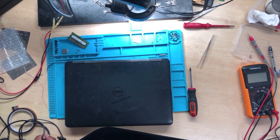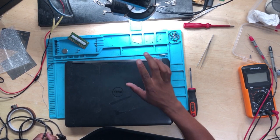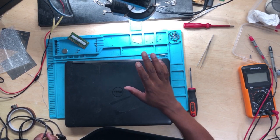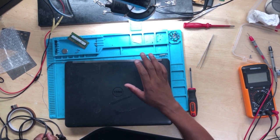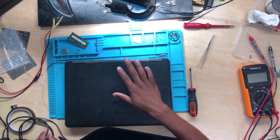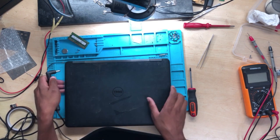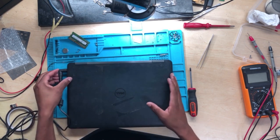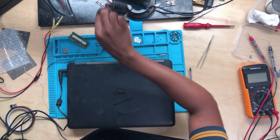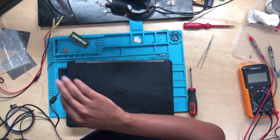Hello guys, it's me — Bongi. Namaste, Perev, Ndiepi, Sanbonani, Dumilang, Kuyamor, Nihao, Hola. Anyway, we have a Dell laptop here. It came in for a repair and I don't know what's wrong with this machine, so let's go ahead.